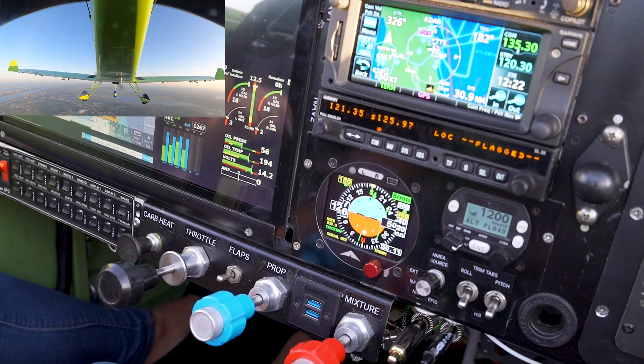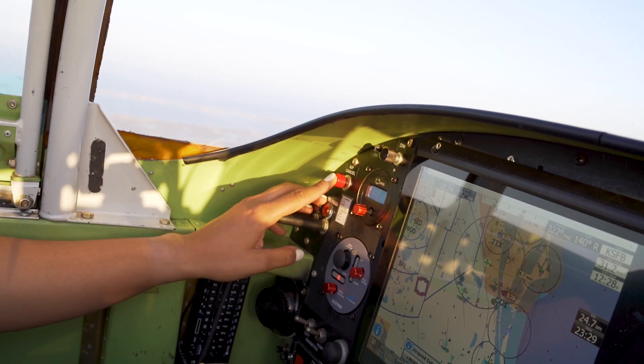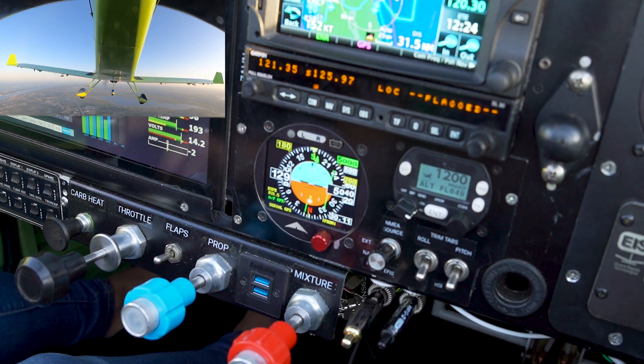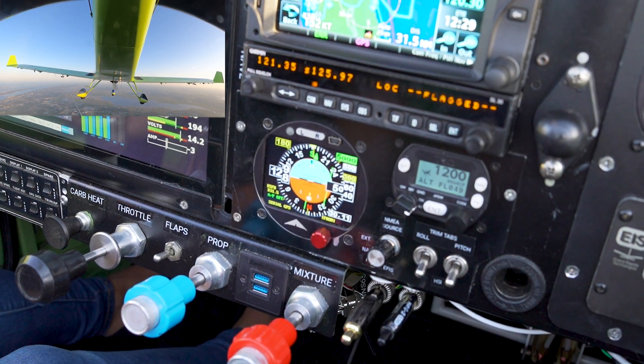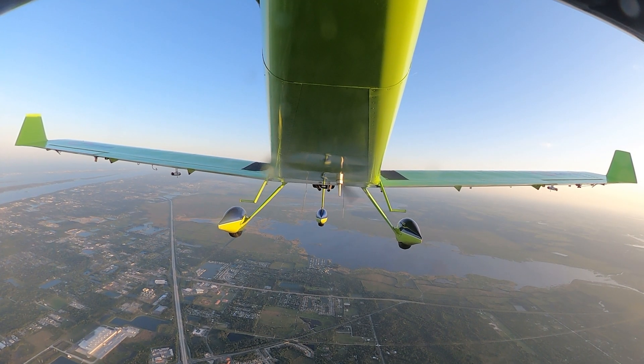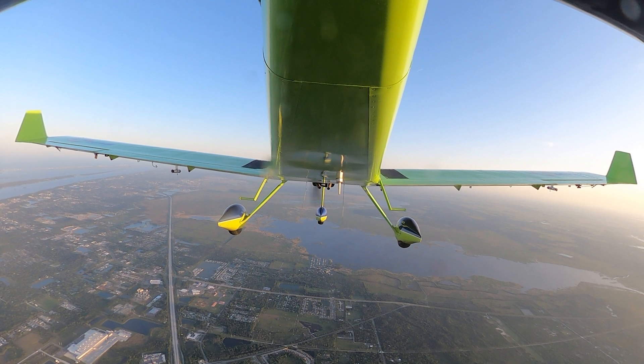Now if I want to cancel the autopilot and turn it off, I simply press this button. You can see on the screen that the green arrows are gone, which means the autopilot is turned off, and we're going to maintain that altitude manually.